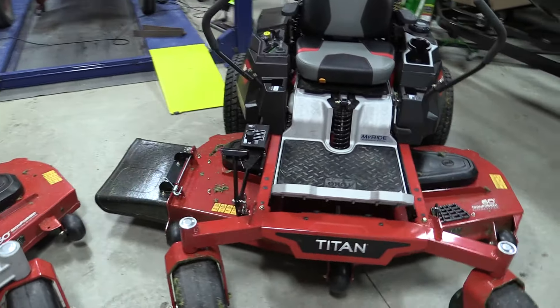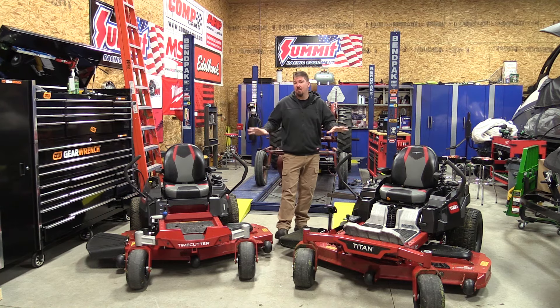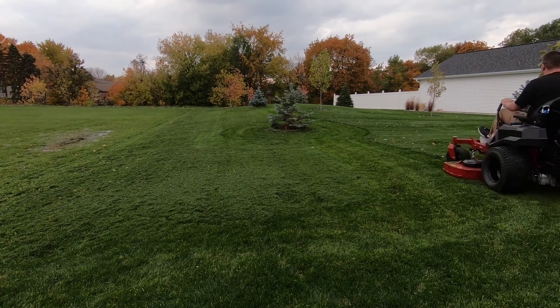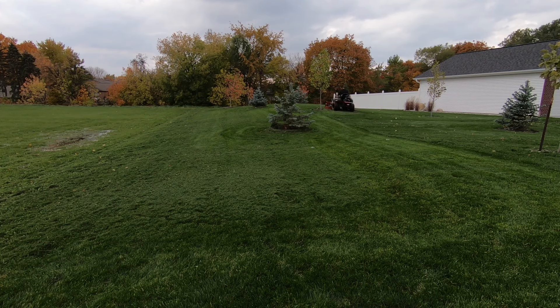They have a Titan HD, but this is also a residential mower that is a little bit of a step up. What we're going to do here is go completely through my experiences using both of these machines, show you a lot of different things each machine offers, and dive in deep to what you should expect — giving you an excellent idea of what machine and what options you will want if you're in the market.